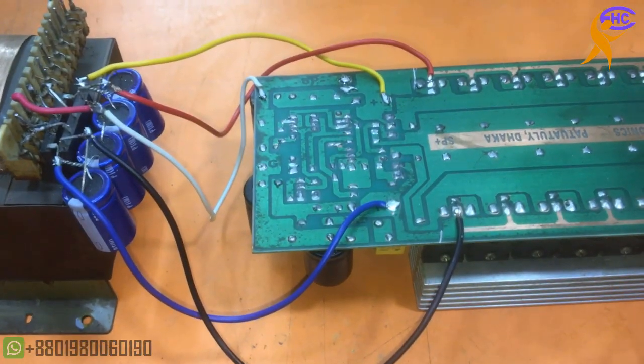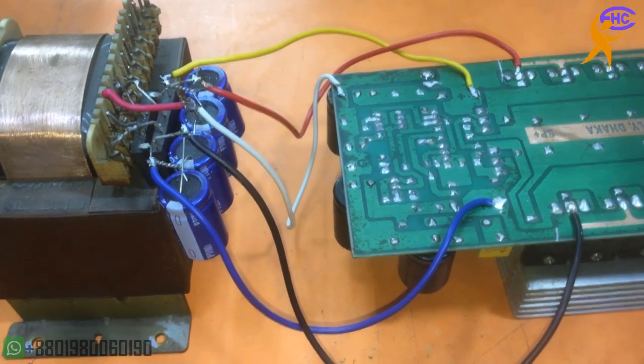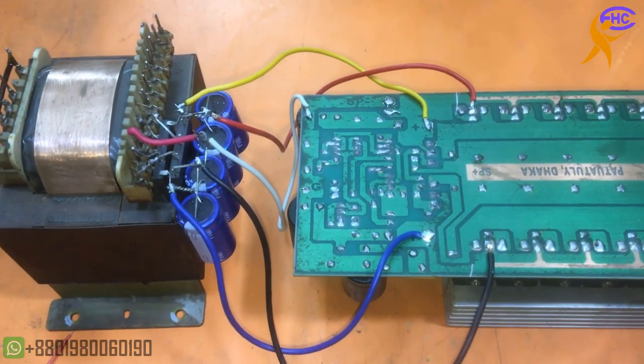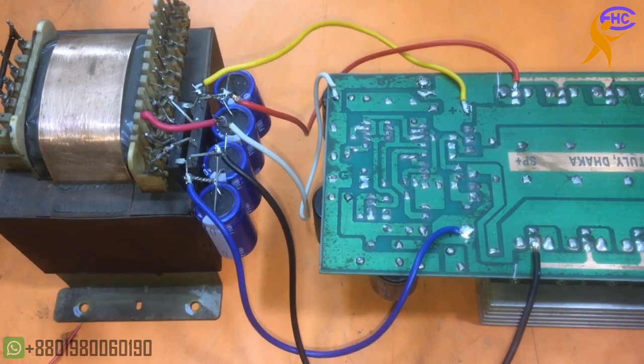This is the system — how to use high and low voltage. Some people are always asking me to make this system. How to use high and low voltage when a dual-level voltage setup is working. Thank you.